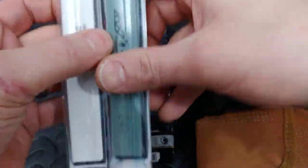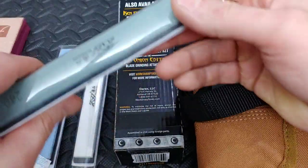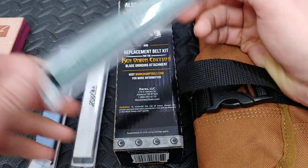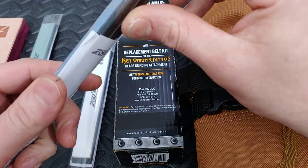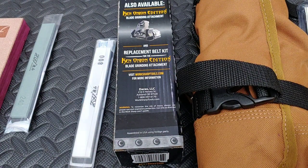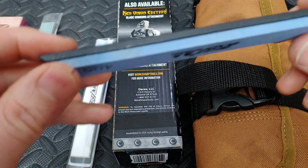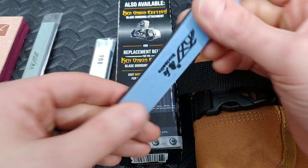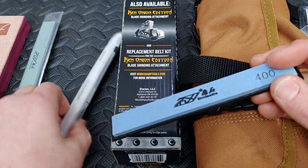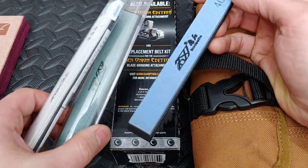I also ordered some Real Steel wet stones — these are supposed to be Japanese wet stones. They are for a fixed angled system, but I have no problem putting them in my clamps and free handing on them. I don't know if any of you guys have tried them — they're literally only a few dollars a piece. They feel like aluminum oxide, that's what they are. They're supposedly Real Steel branded but I don't see that on them anywhere. The grits are 400, 800, and 240.